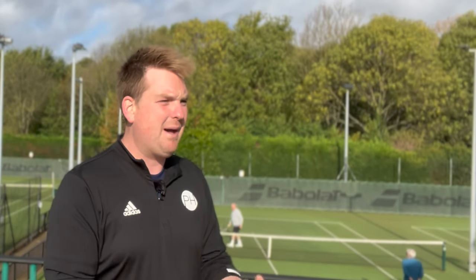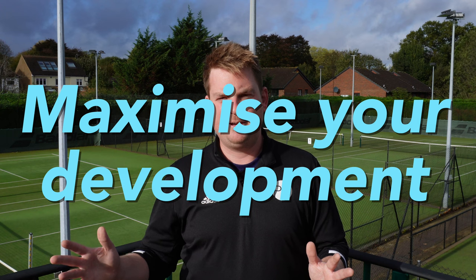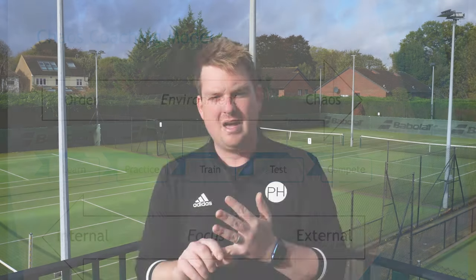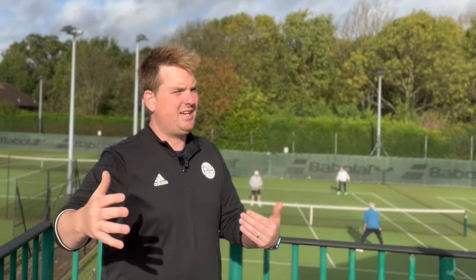Josh from PH Tennis. This is a great tip for anyone trying to get better - it's about understanding the stage of learning you're in. We have five different stages: the learn phase, the practice phase, the train phase, the test phase, and the compete phase. Every skill you're trying to develop needs to pass through each different stage. If you skip one out, you'll find it starts to break down the further through the list you go.